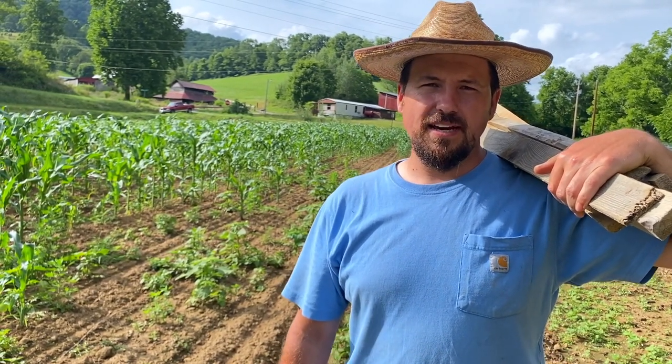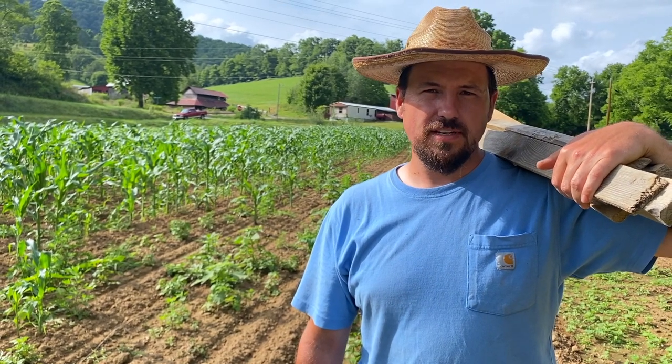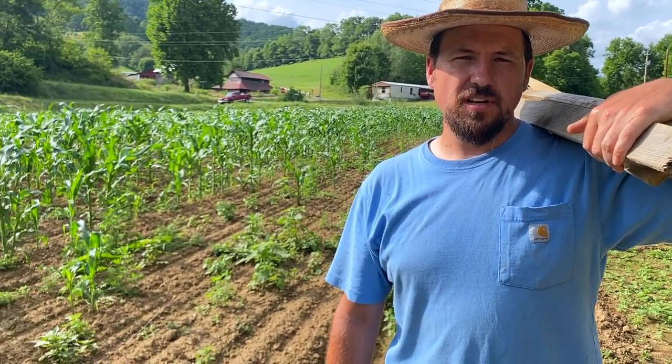Hey folks, this is Justin at Metcalfe Mills. I wanted to share something with you on deer control. In the past, I've had some deer problems — they get in and bother corn, beans, just stuff like that.